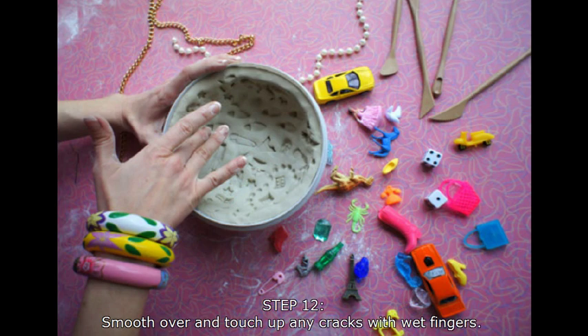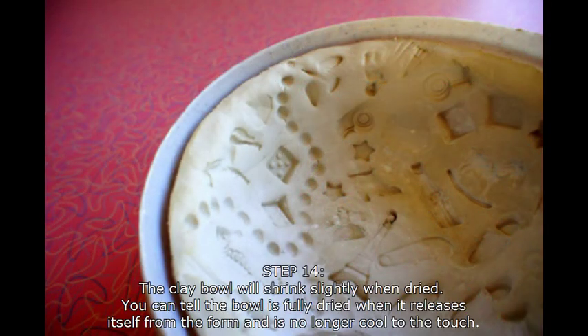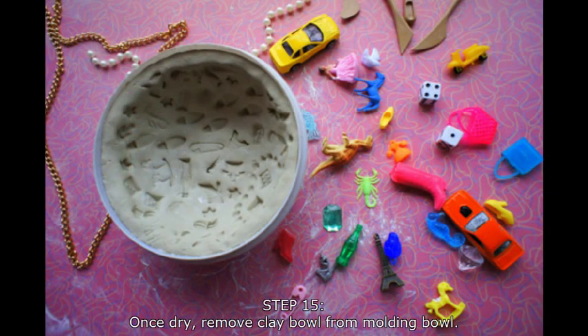Wet your fingers again and smooth over any cracks in the bowl. At this point, you're going to be stepping away and leaving your bowl for a while to make sure it's completely dry. You'll notice when you come back that it shrunk slightly — that's totally normal. You'll know the bowl is dry when it pops away from the mold and it's no longer cool to the touch.